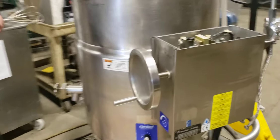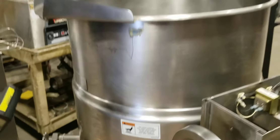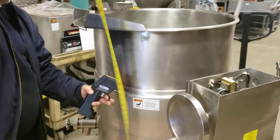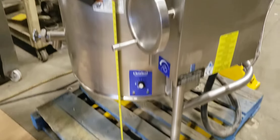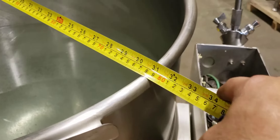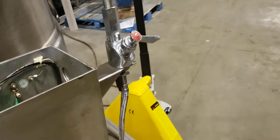We want to show the height of the kettle. So the height is 45 inches — from the floor there, 45 inches. The dimension across, you're looking at 31 inches.